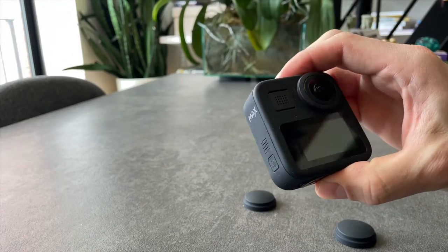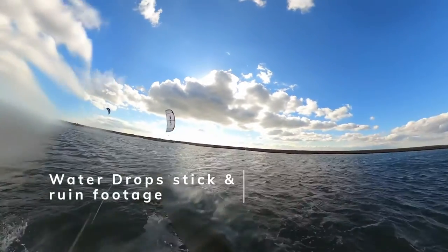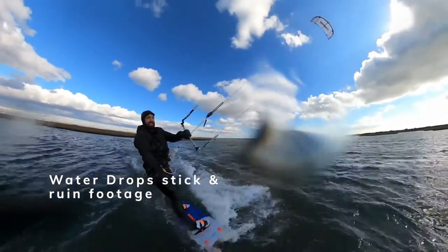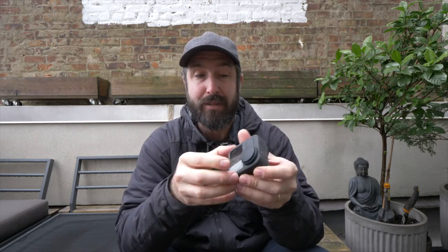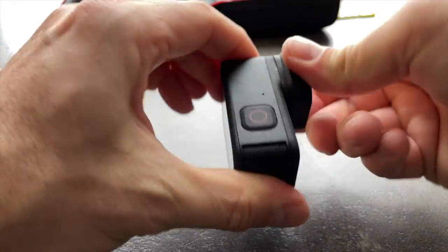The next challenge is the lenses. These lenses are more curved than a typical flat GoPro lens, which creates two problems. First, water drops tend to stick to them more easily and will ruin your footage. Second, since the lenses stick out on either side, you really need the lens caps — you can't just throw the camera in your bag due to the risk of scratching. And unlike a regular GoPro, these lenses aren't replaceable; you'd have to buy a whole new camera.